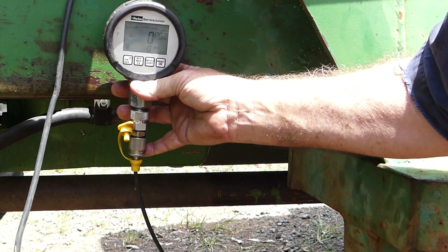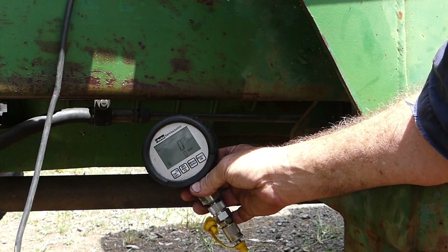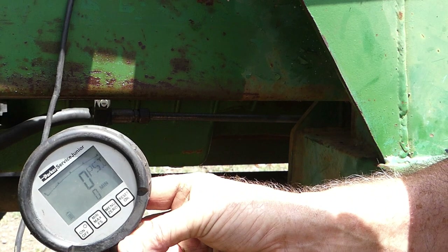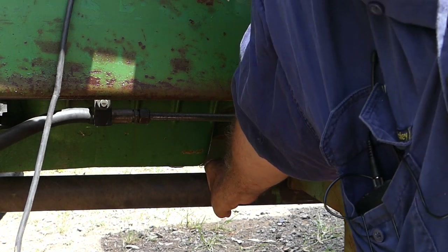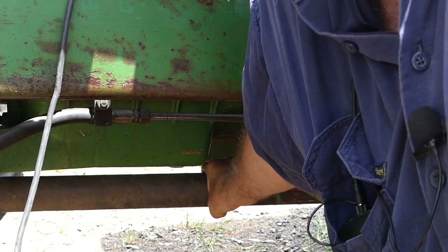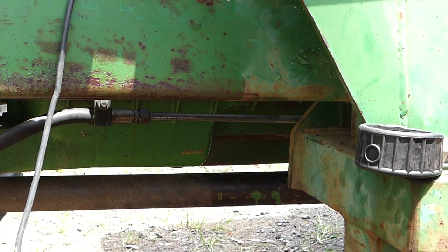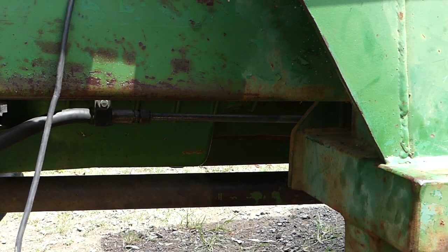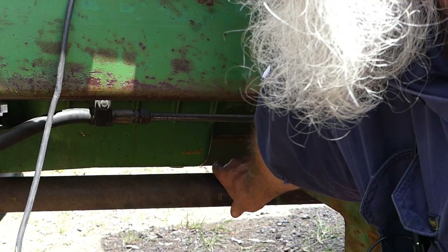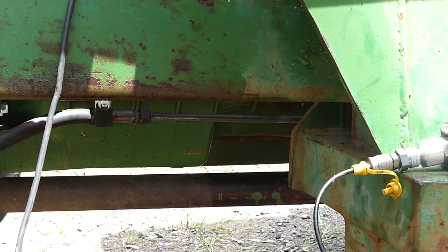I've got an extension cord on the gauge and with the engine off we're sitting at zero PSI. With that there, we can't turn that front drive shaft — so we are still in four-wheel drive. I'll start the tractor with the four-wheel drive on. We should expect to see a positive pressure there, probably about 130 pounds per square inch. And once we have that pressure, we should be able to turn the front drive shaft, and that will let us know that we've had success.